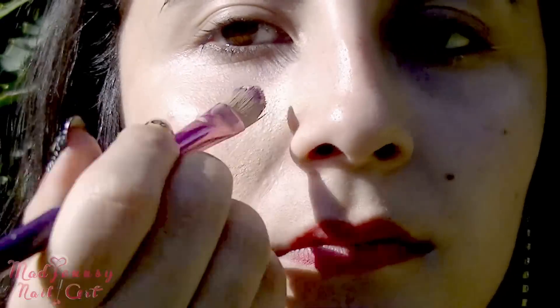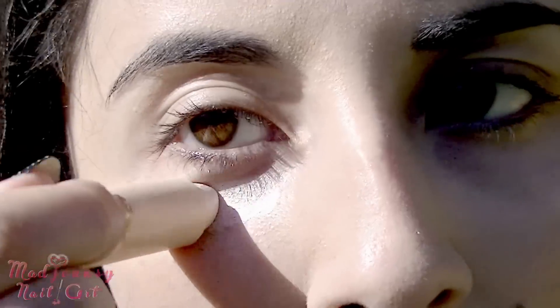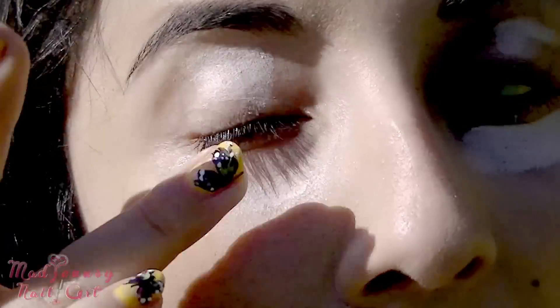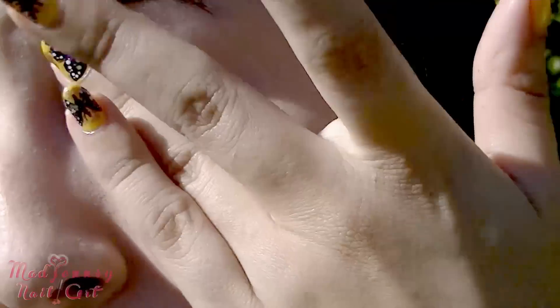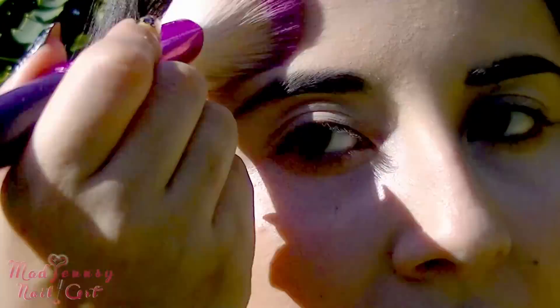I'm applying a light color foundation. Now I'm applying some concealer primer to use it as an eyeshadow base. I'm applying some bronzer for contouring my face.